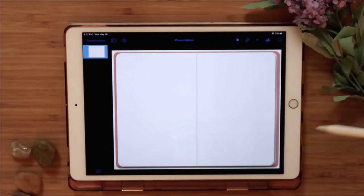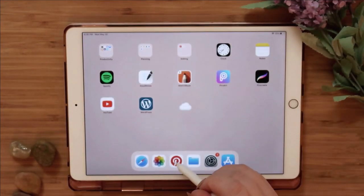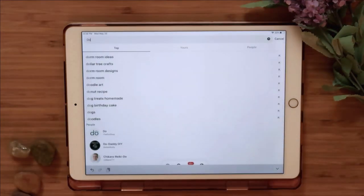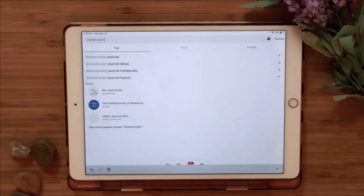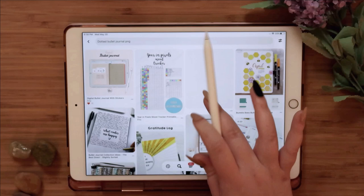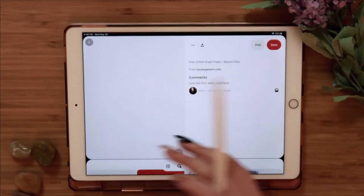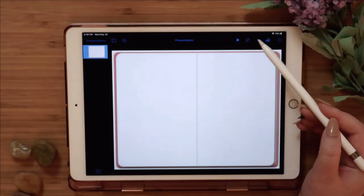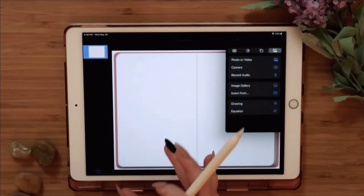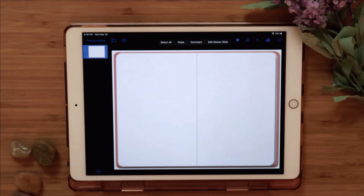Some people go further and create a grid or dotted bullet journal look. To do that, go to Pinterest and search for a dotted bullet journal PNG. Take that image — make sure it's a PNG — then use Add Image to place it on top. You can do lined paper, grid paper, dotted paper — whatever you like. I usually leave it plain.